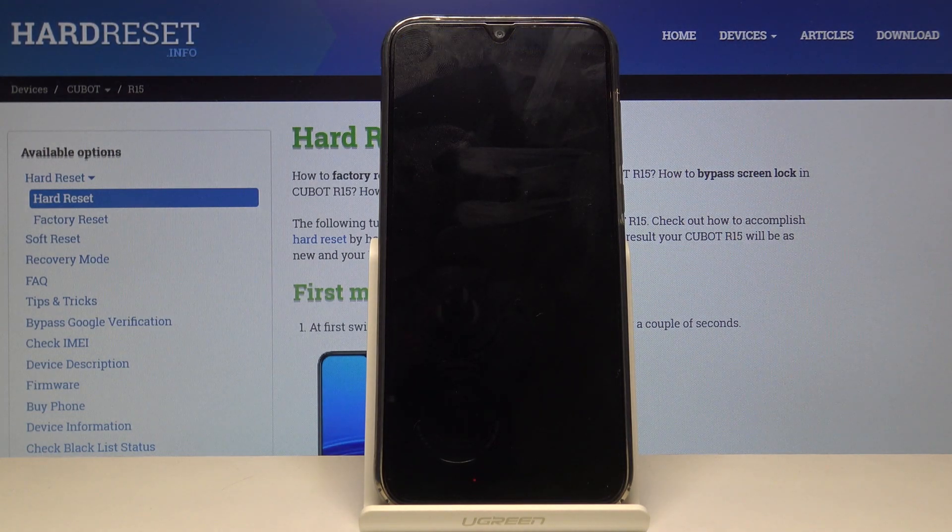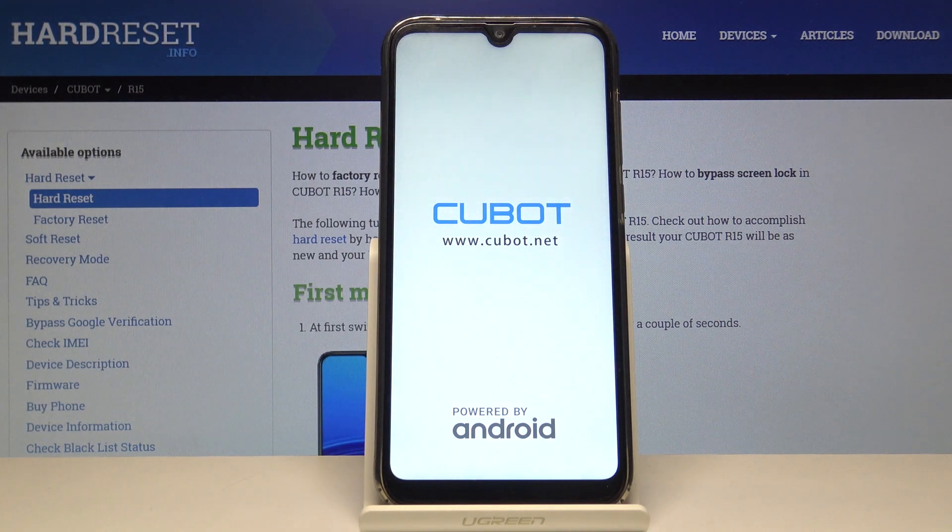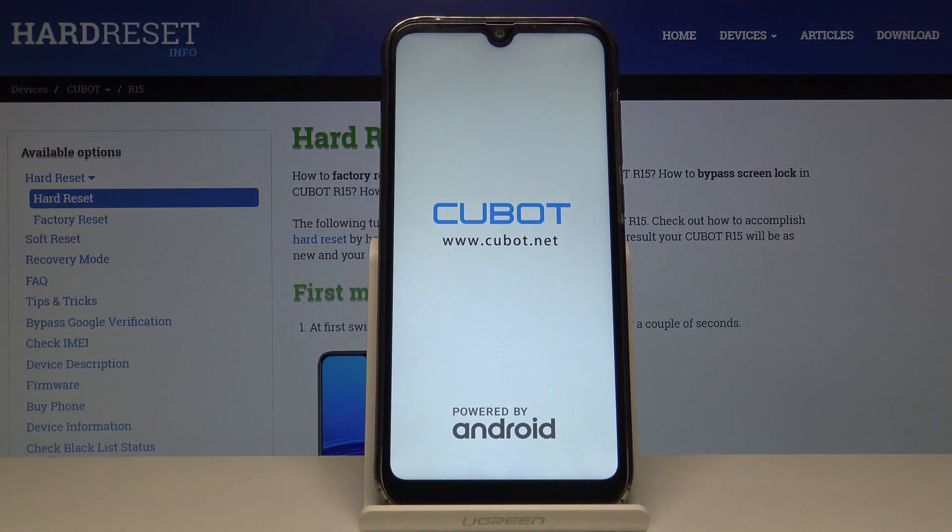Now let's wait for the device to actually perform the hard reset. This might take a couple of minutes, so just be patient. Once it's finished, we'll be greeted with the Android setup screen.